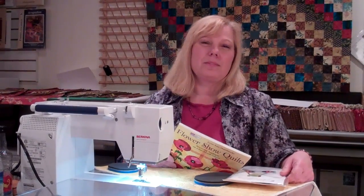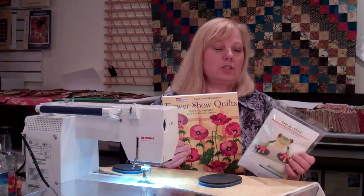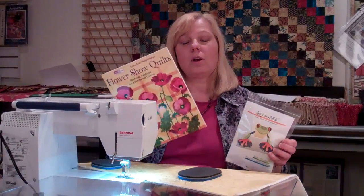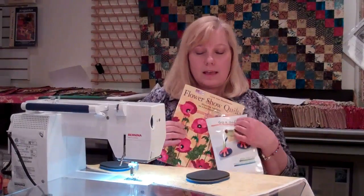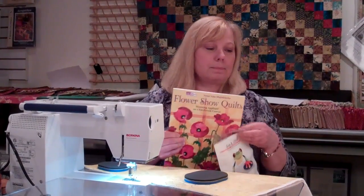Hi, I'm Lynn Magidimer and I'm the author of Flower Show Quilts. I want to show you these Grip and Stitch discs because they're what I use to quilt all the quilts in my book and I dearly love them. I don't get along with gloves and these just suit me perfectly. I can quilt for hours with them.